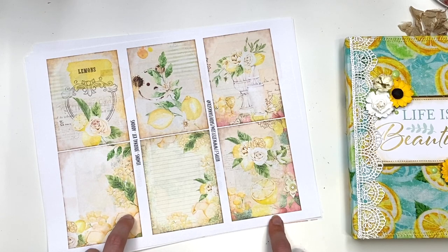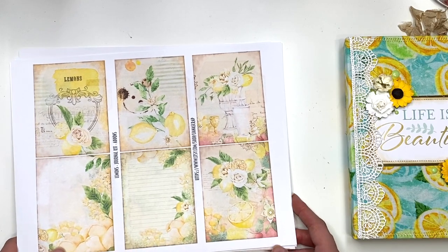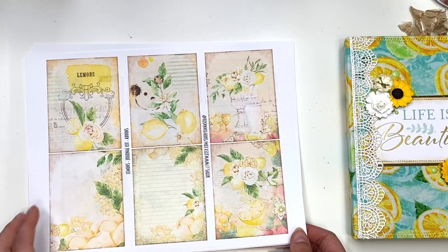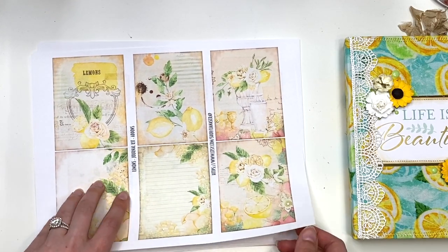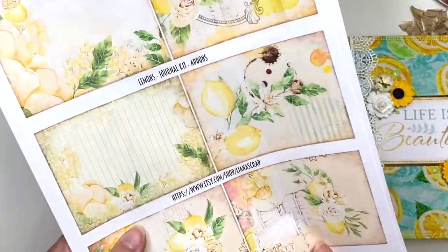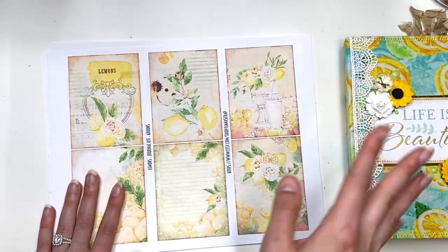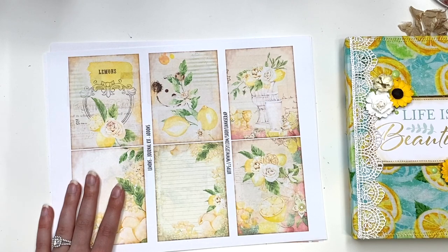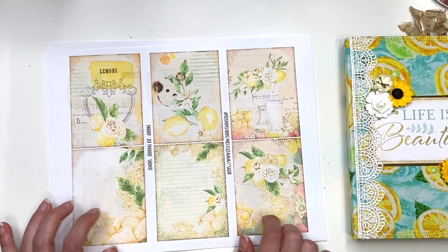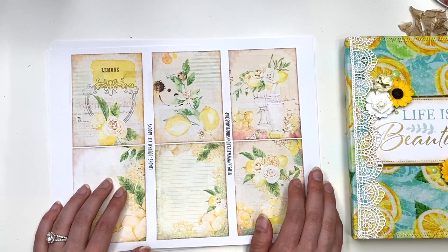There are a couple of pages I used with the copy paper and I'll point those out, but I did tend to go more for the cardstock ones. So if you guys are going to get this lemon digital junk journal kit — which is beautiful by the way — it's from Liana Scrap, that's the Etsy shop, and I'm going to have her link down below. She does all digital junk journal elements and kits. You could get a lot of stuff from her shop and it's only about $3 for this whole entire kit, and you could reprint it as many times as you want, which is great.